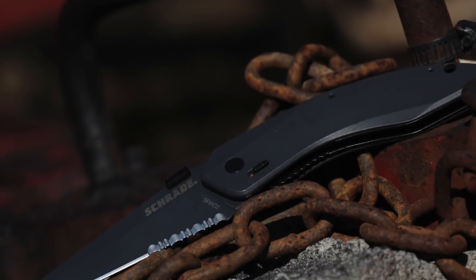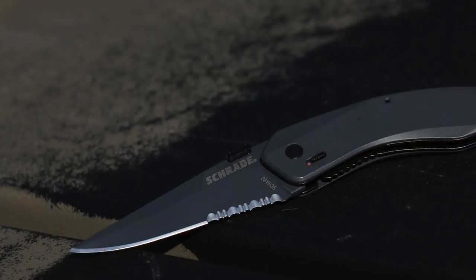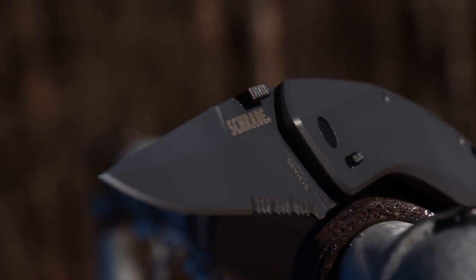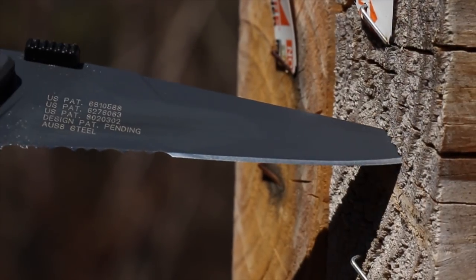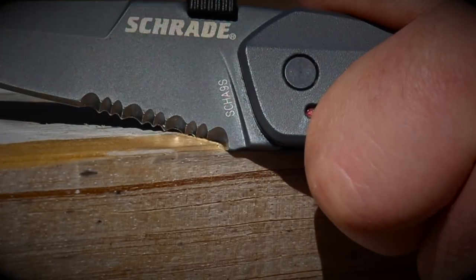The shark's tooth appearance of the nearly three inch clip point blade is backed up by Schrade's use of high quality AUS-8 stainless steel — super tough with excellent edge holding characteristics. The blade tip is piercing sharp and the partially serrated edge chews through tough material.